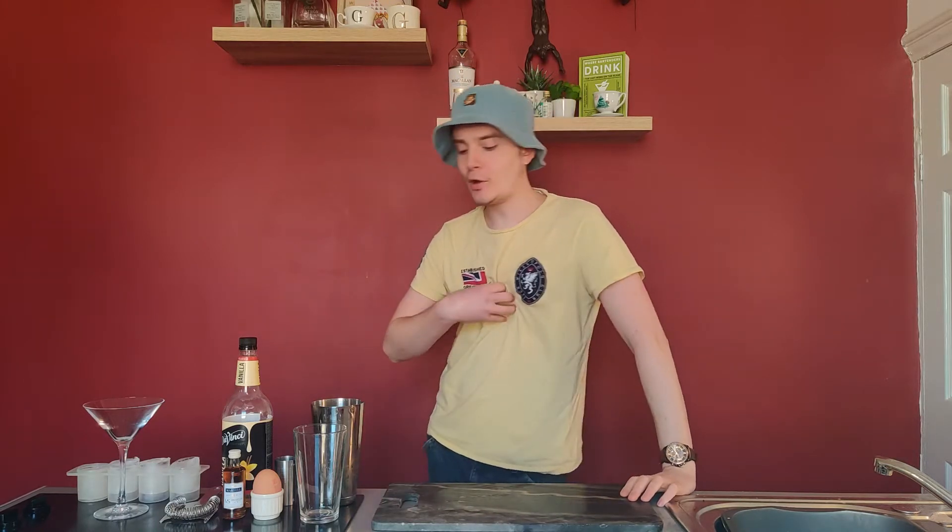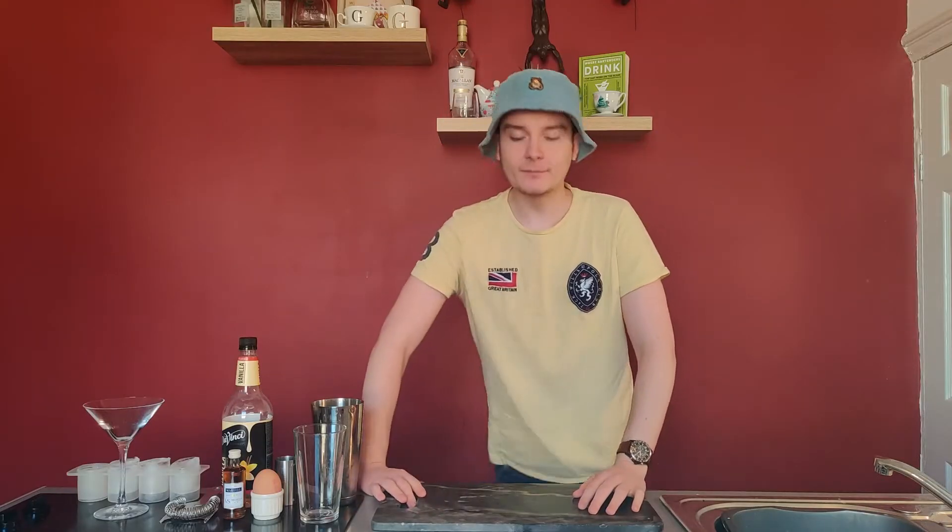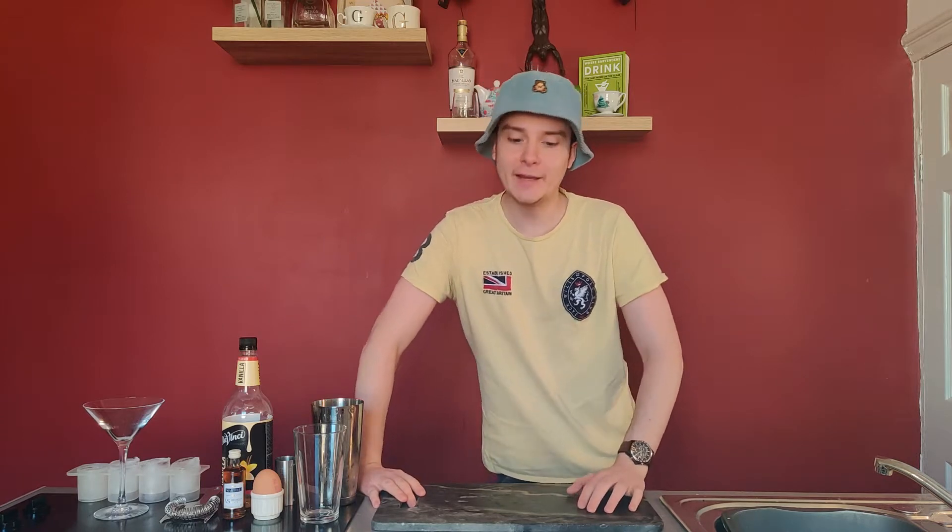Hello guys, welcome back to another isolation creation video with your boy Willie from Circle Lounge, but not Circle Lounge — at home, because we're all at home. Today, we're going to be making a cocktail called a Flip.